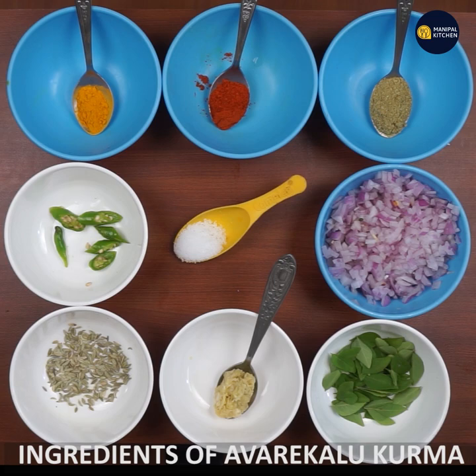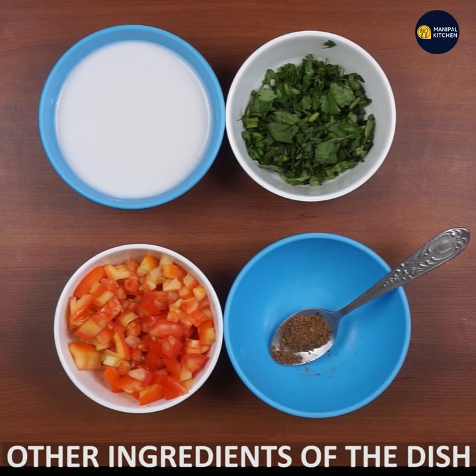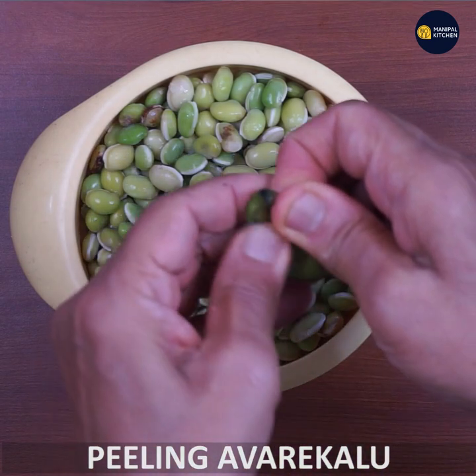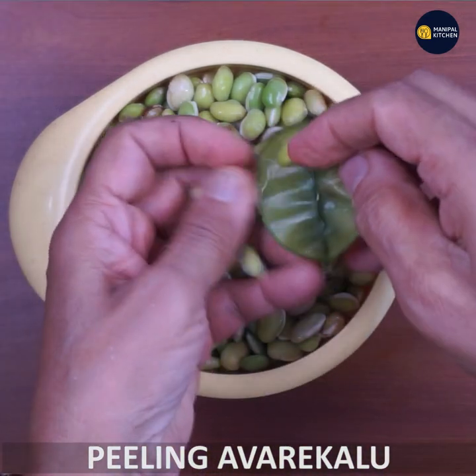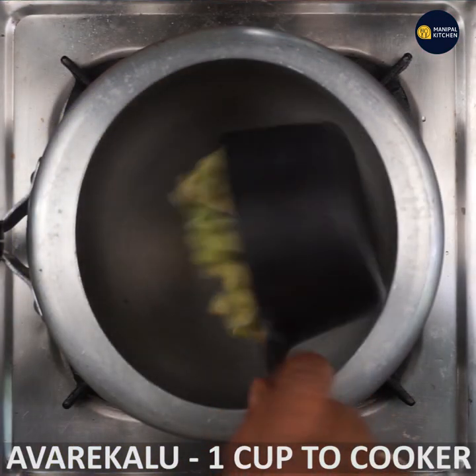You can see the ingredients in the next clip. When you cook it, it will be fresh. You will cook it with a cup of sugar.